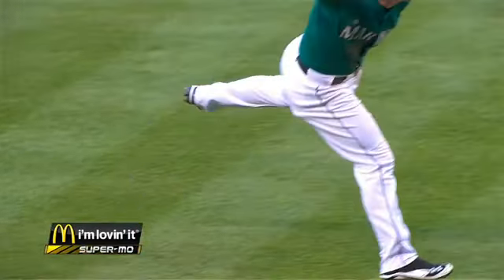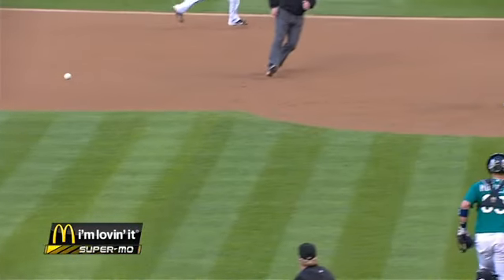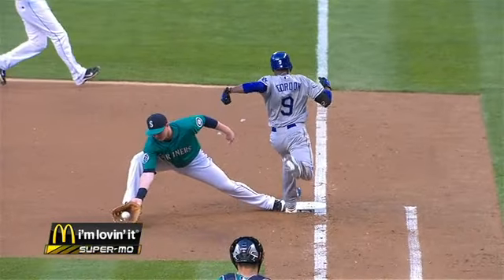The hard part about this is you have to throw back across your body and keep from throwing it into the runner so that the first baseman has a chance to make the play. As you take a look at the McDonald's Super Moe replay, he was able to pick that up with a nice two-seam grip, firing that back across the diamond and into the first baseman. Yeah, tough to get that good grip, but nice play Kyle Seager.